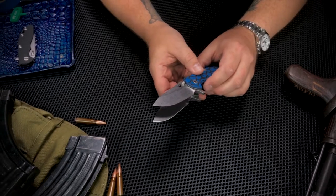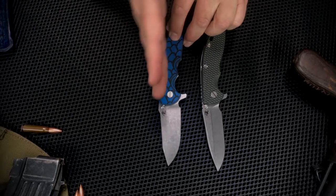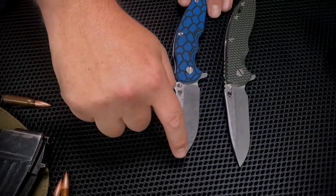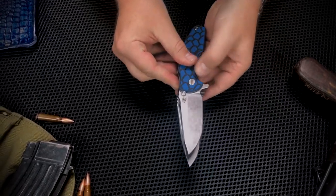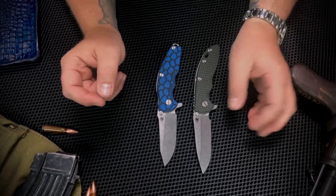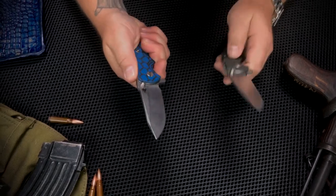The other thing that really sets the Jurassic apart from the tried-and-true XM-18 is the relationship of the blade to the middle line of the knife. The Jurassic tends to have more of a drop point — regardless of the blade profile on the XM-18, they all kind of have that same tip geometry — whereas the Jurassic gives you quite a bit more belly in the edge of that blade. Still plenty of tip utility, but it's not as — I'm going to invent this word here — tip heavy.